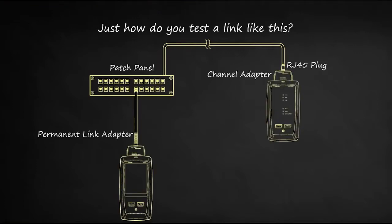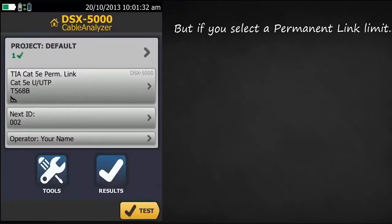The best way to test this link is with the DSX5000 cable analyzer using a permanent link adapter at the patch panel and a channel adapter at the far end. Since this link looks more like a permanent link, we will use a permanent link test limit.